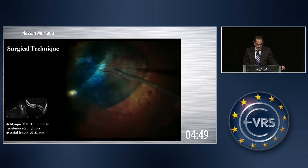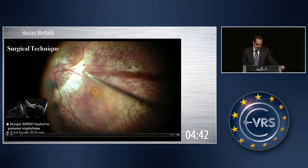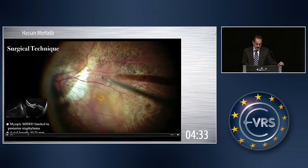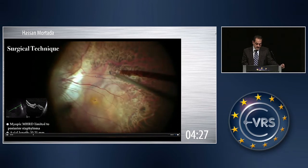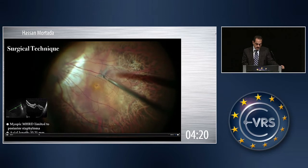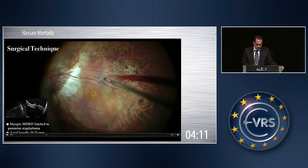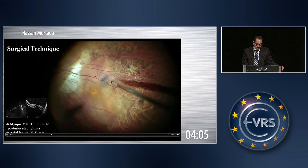Brilliant blue is injected, and I usually start by using the tanner scraper to create an edge, because it is difficult to grasp the ILM from the surface of the thin retina. All directions of peeling are towards the macular hole, and the idea is not to increase the size of the macular hole — either towards the hole or going around it in order to eliminate or decrease the possibility of enlarging the hole.